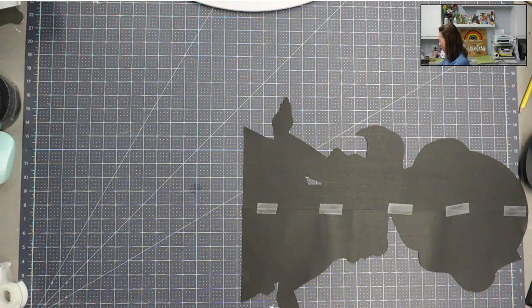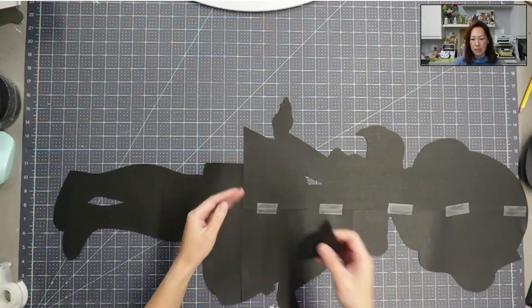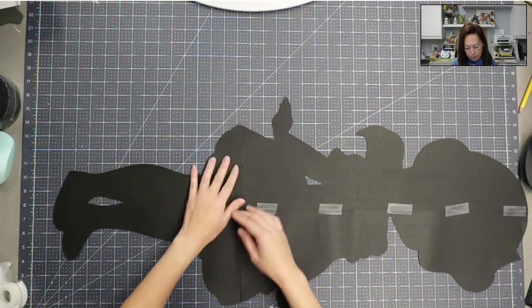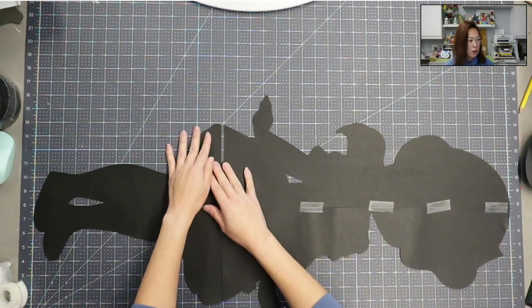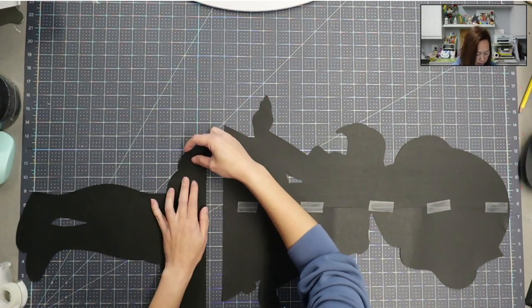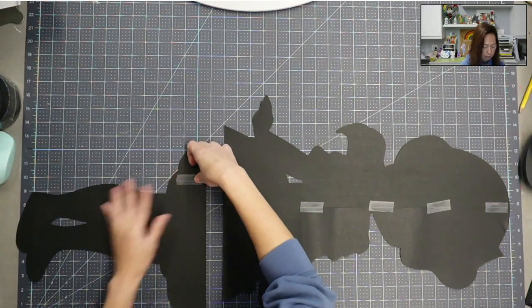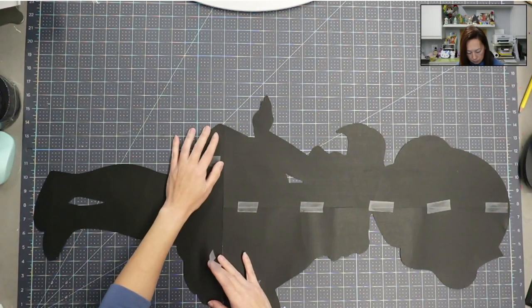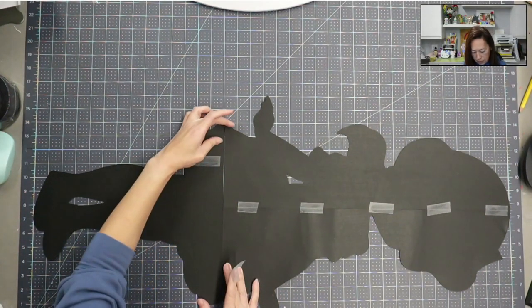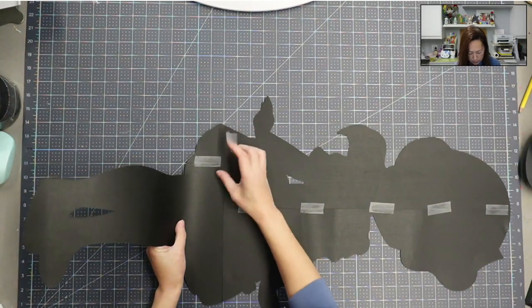Now I'm going to figure out the legs — the legs go this way — and then there's just one small piece of her skirt. You can see she's long; this board is 36 inches and she spans the whole thing. Let's get these two pieces together. This is so long it's hard to manage — the pieces are just so big.